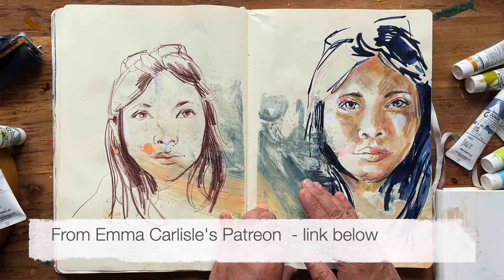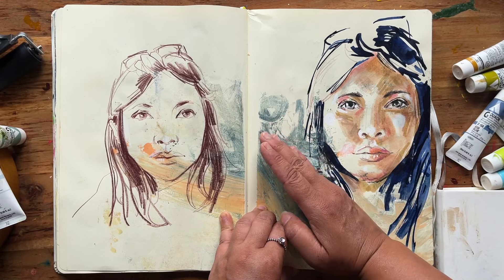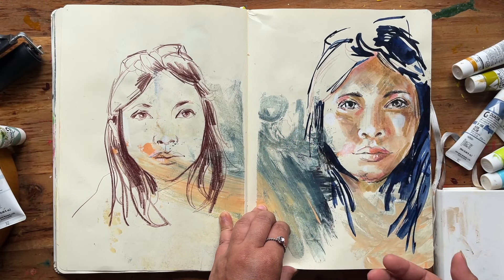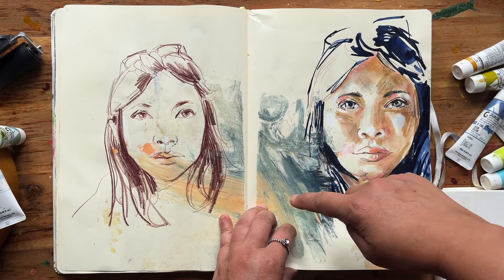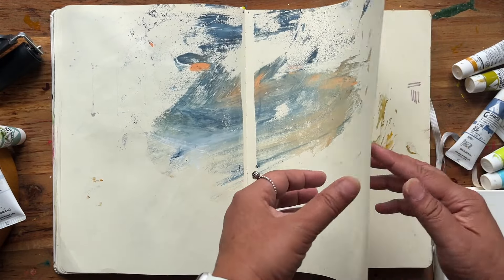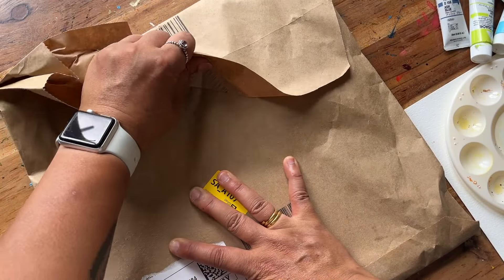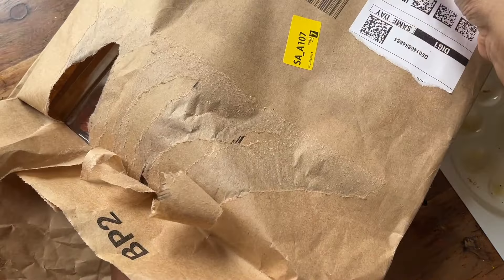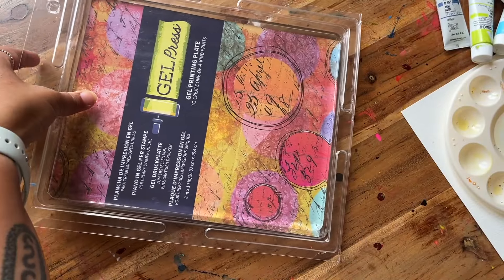I didn't want to put my face on top of it and you can see some of that warm sort of peach colour coming through there. The reason I am finally unravelling my jelly plate is because I'm running out of pages — there's only one or two pages left in this sketchbook. I ordered this jelly plate straight after I came back from Emma Carlyle's retreat and it's been sat in my office underneath my sofa for the last 10 months.